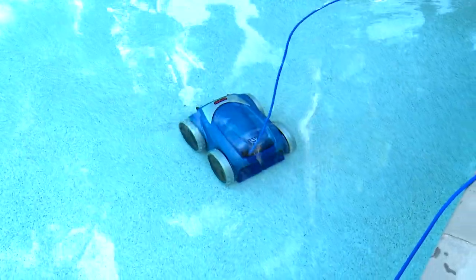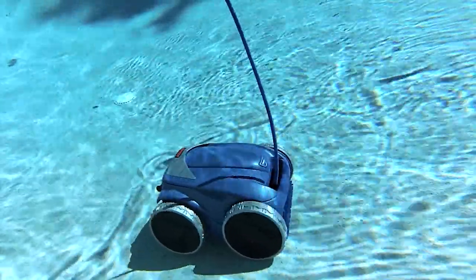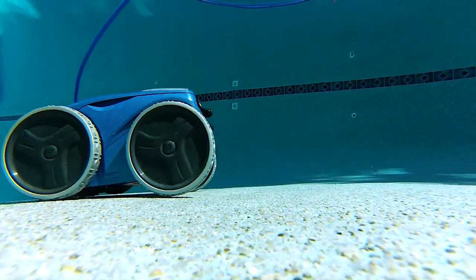Robotic pool cleaners are an advanced and efficient way to keep your pool clean. For all you do-it-yourselfers, we've put together some easy troubleshooting solutions to common issues that you can easily fix yourself, including wheel replacement and cord tangling.